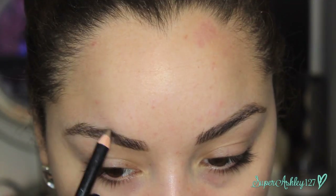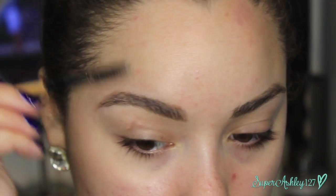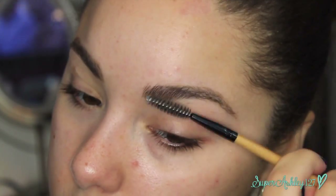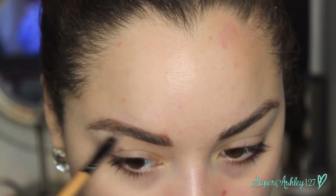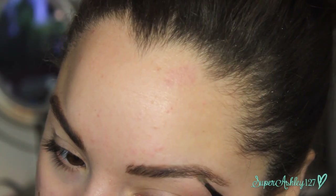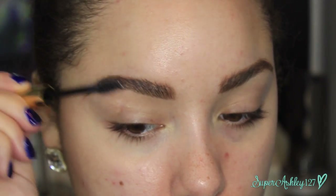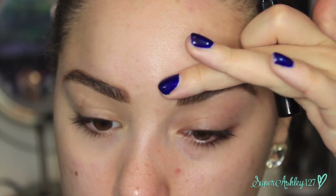I'm using this pencil to go through and define the shape of my brow first, then going through with the spoolie to break up the product and make it look as natural as possible. After the pencil, we're going in with the e.l.f. brow kit — taking the powder side with an angled brush to fill in any sparse areas. Then I'm using Milani Clear Brow Gel to comb them upwards and set them in place, which makes them look fuller, bushier, and more natural — exactly what we want for a Holly Golightly look.